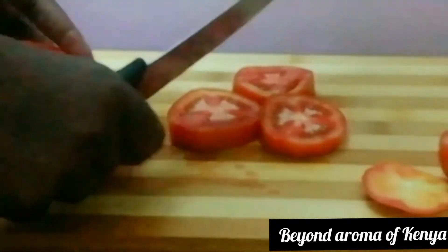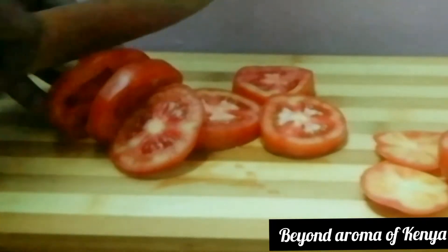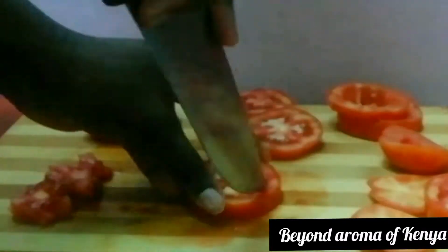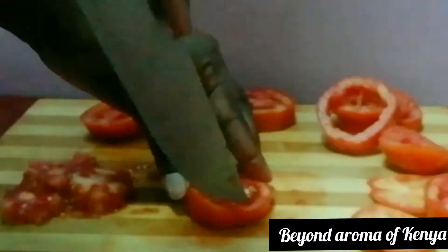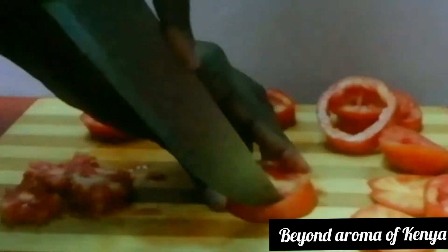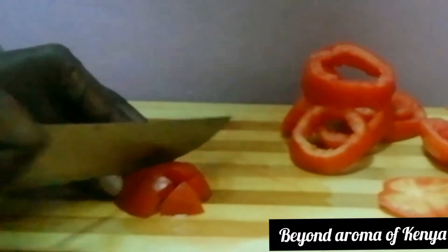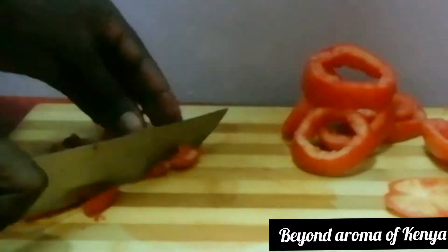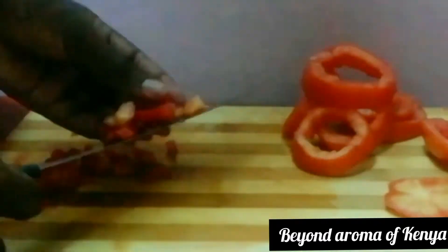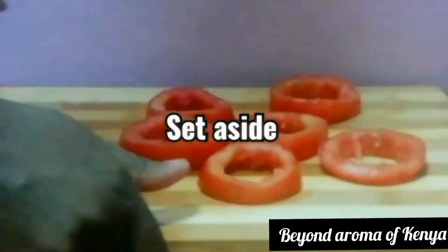I used two onions. Moving on, I'm also going to do the same with my tomatoes — I used two medium-sized tomatoes too. For the tomatoes, after cutting them into rings, all I'm going to do is remove the inside. If the tomato is really ripe you can just use a spoon to scoop it, or you can do as I've done in the video. For the rest of the tomatoes that won't make rings, we're going to chop them — we are going to use them.